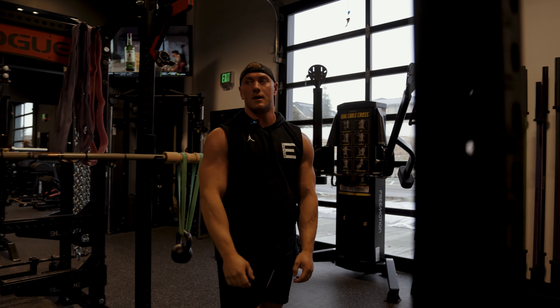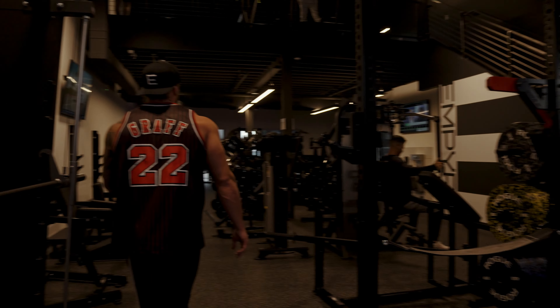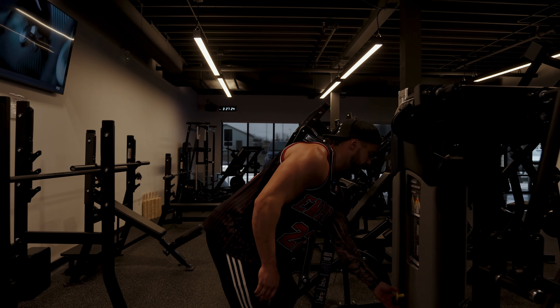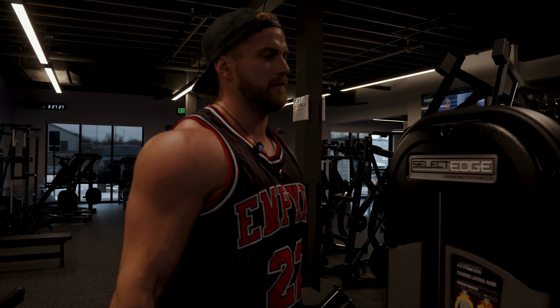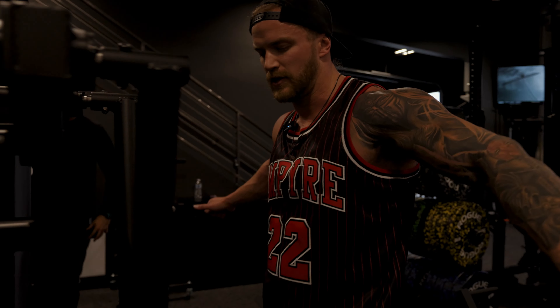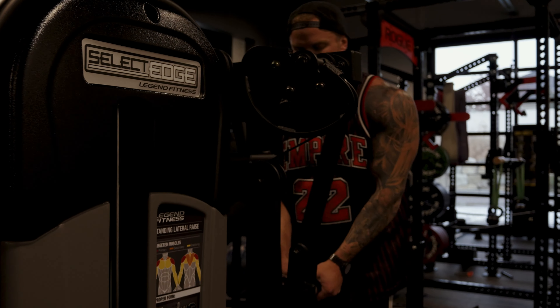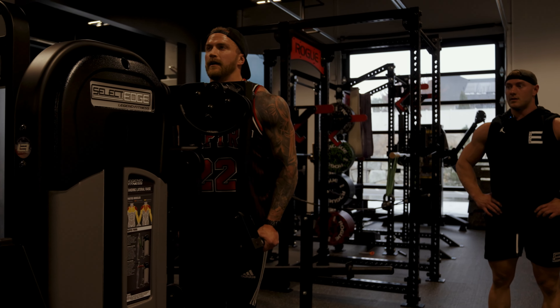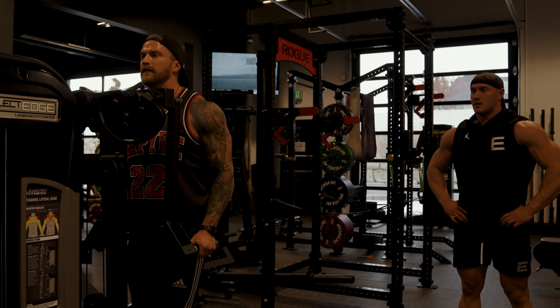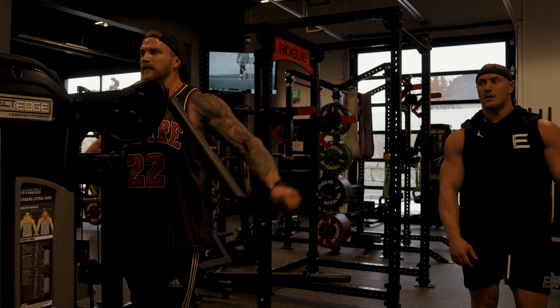We're going to superset this one with the Legend Fitness lateral raise machine. Out of any machine we have here at Empire, this is probably my favorite — just a smooth contraction on the medial delts and you can get real heavy with it. You don't have the instability like you would from dumbbells or bands.